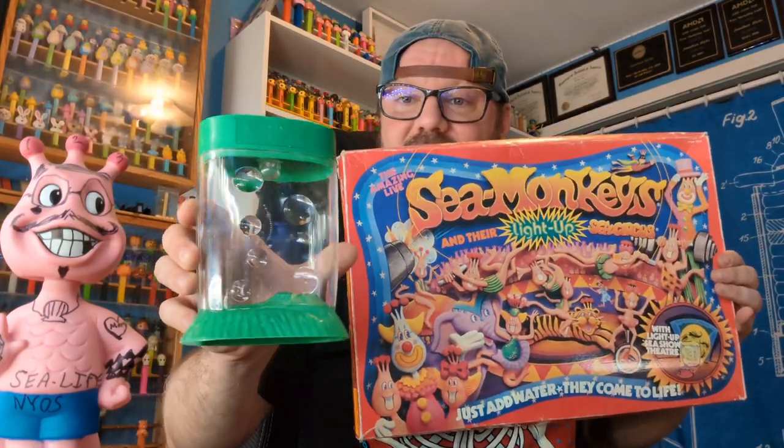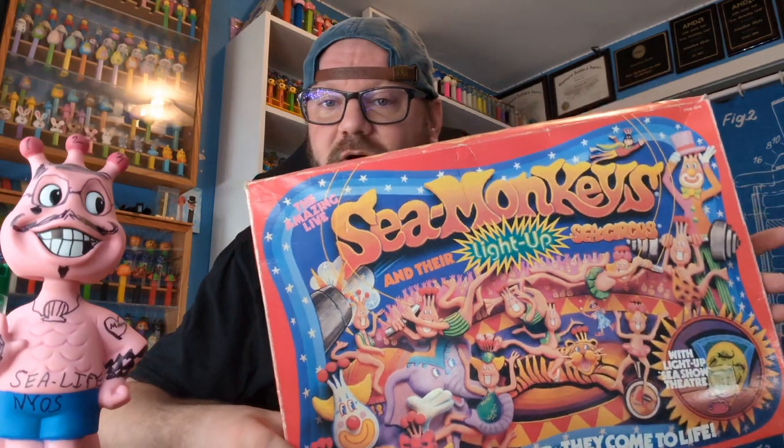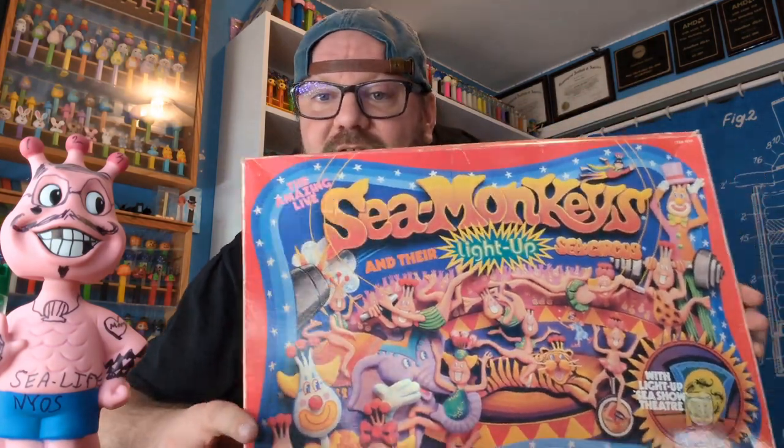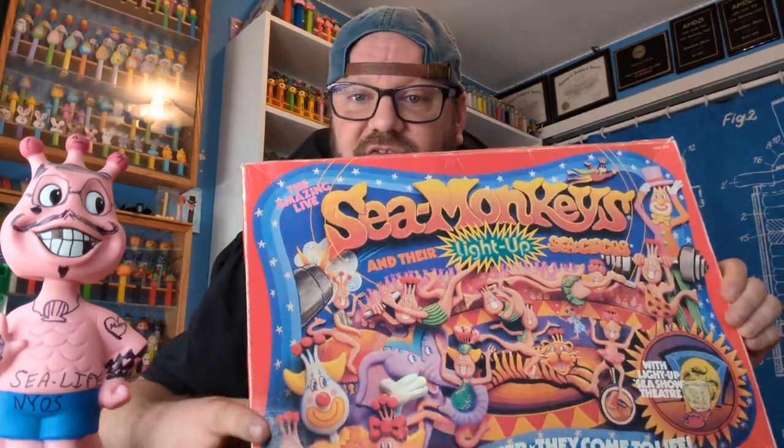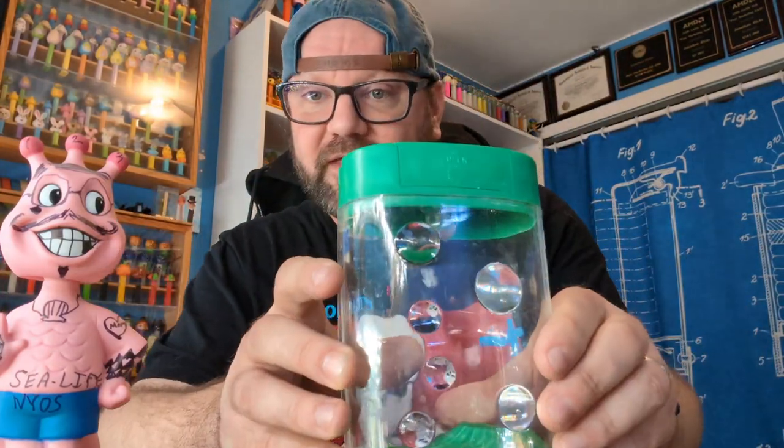This tank came in here. If you guys know the Brine Lady, follow her on Instagram — she's the one that found this online and sent me the link to the seller, so thank you Jade. Really cool box. I'm not gonna go over the whole set right now but wanted to show you guys the aquarium that came in it.